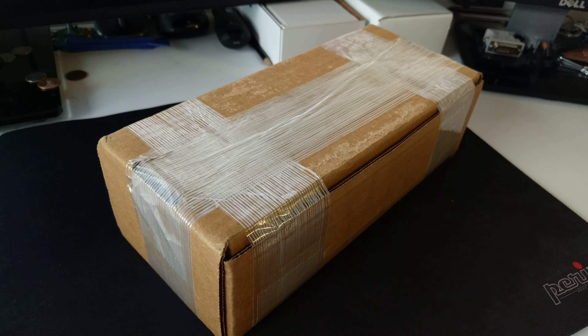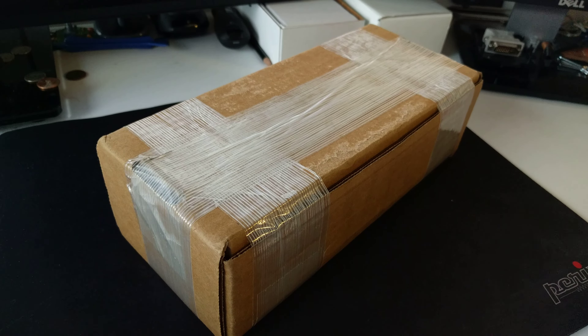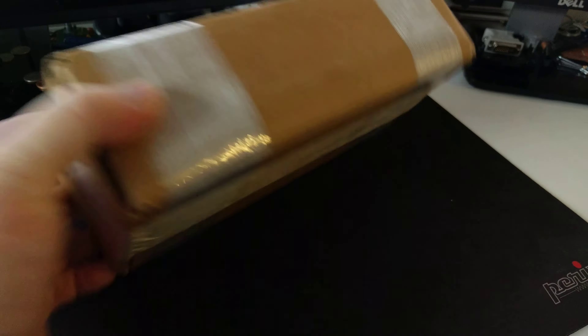Hey YouTube and Reddit, Senator32 here again with an unboxing video today. I have not seen one of these unboxed yet on YouTube, so I figured I'd go ahead and make a video.